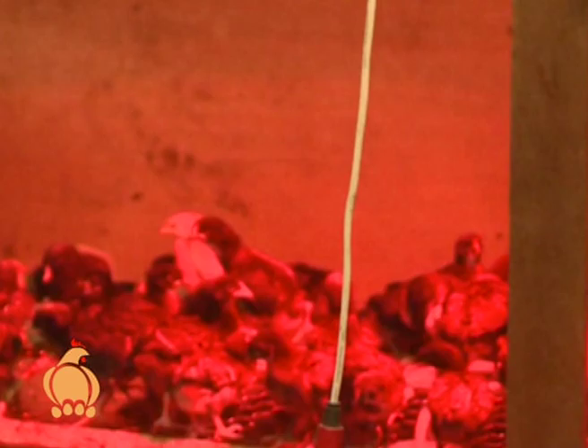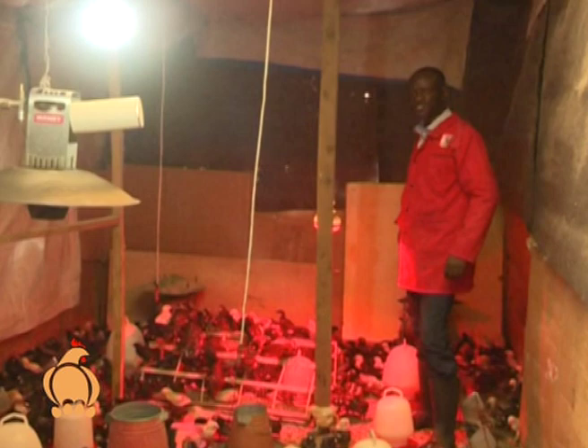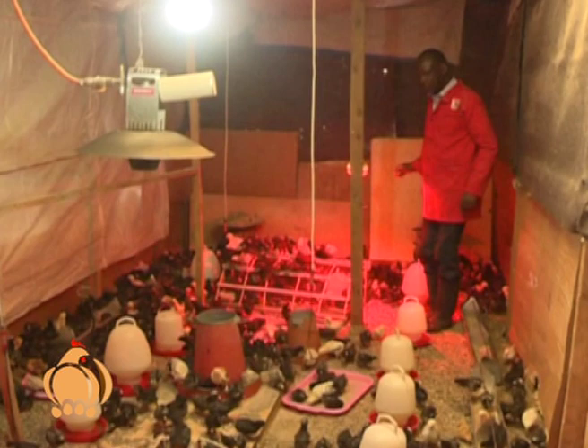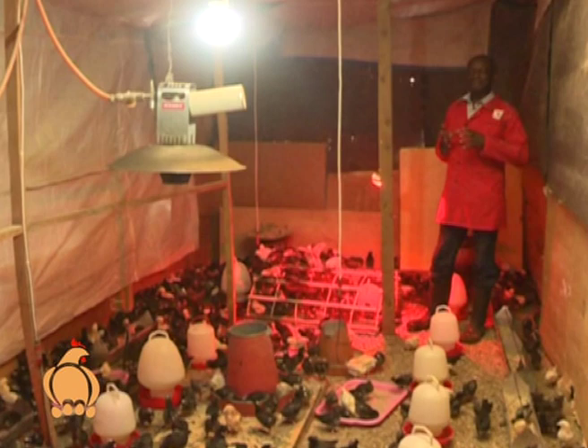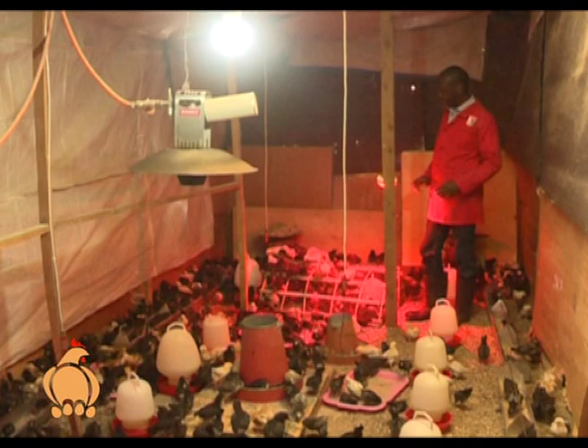There are four sensors — one here, one there, and one at the very back — so we can tell the temperature across the room. If the temperature is low in a corner, we can add a jiko or turn on an electric bulb to supplement the heat from the gas brooder. We also have a separate enclosure for weak chicks that are being pushed away from feeders, so they can eat without being crowded out.